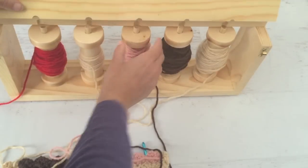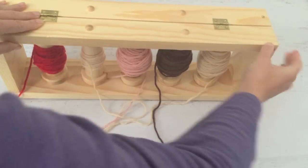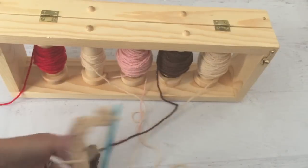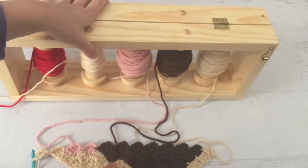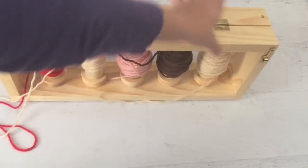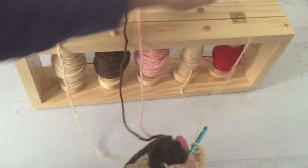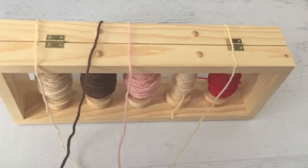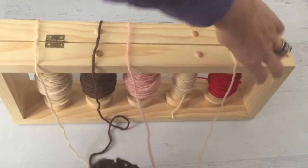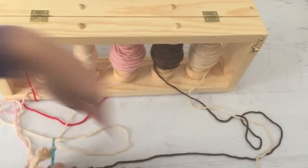Another way you can turn your work is to physically turn the yarn bobbin holder itself. So if you're getting ready to turn, just turn the entire thing around. Now all of your strands stay just as they were, and you're just going to be pulling up from the back side. See how that works — just pulling up and over. Then when you're done crocheting this row, you can flip it back to the forward position and crochet your next row.